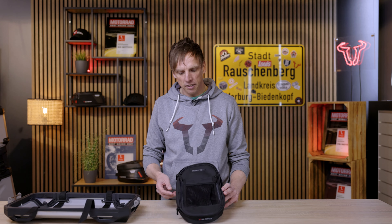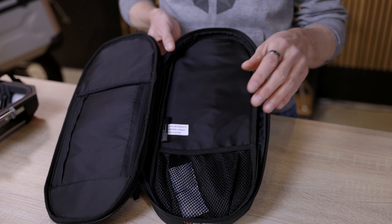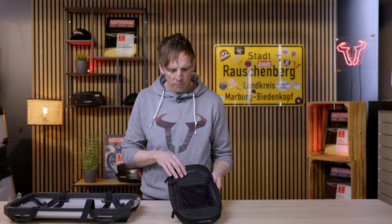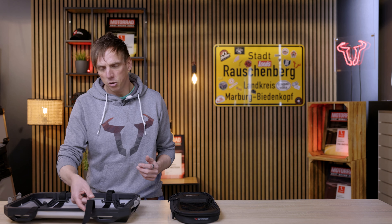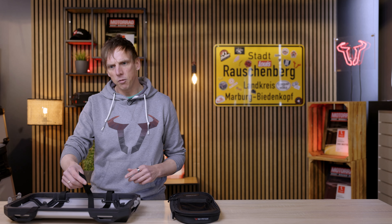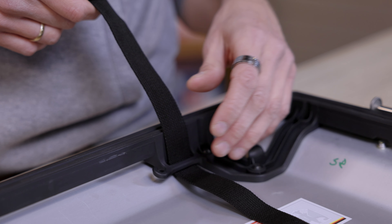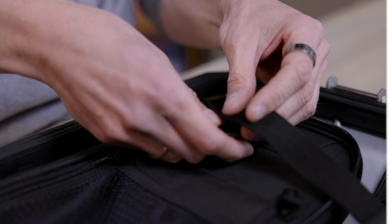Another option is this inner lid bag — it's even more comfortable. You have a main compartment, a net compartment inside, another one outside, and another access point here. You just take the straps which are included in the delivery, lead them through those mounting points, then put on the bag and secure it with those straps.